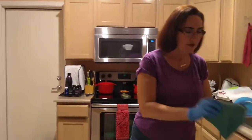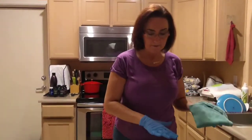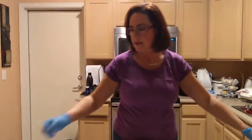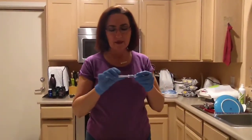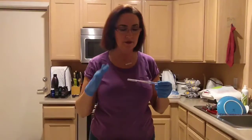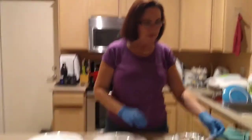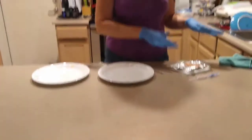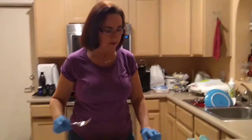Today I'm going to be demonstrating the Norwex Envirocloth cleaning up raw chicken. We're going to be using a protein test swab that they use in the restaurant business to actually test if the surfaces in restaurant kitchens are clean. I'll be putting raw chicken on both of these and we're going to test to see if the Norwex Envirocloth actually does get rid of the bacteria.